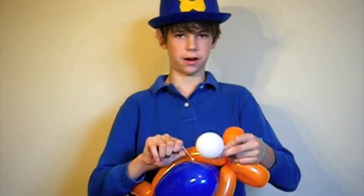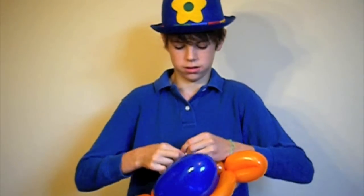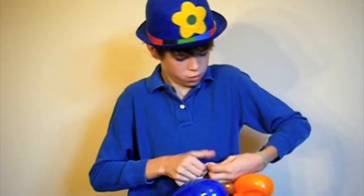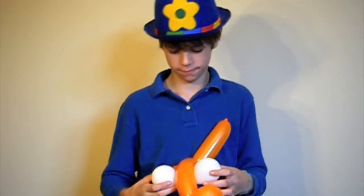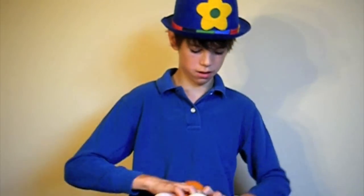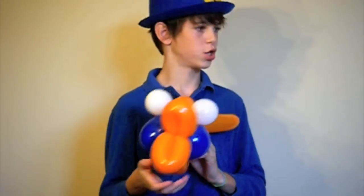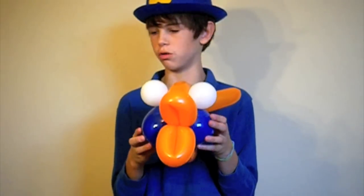Then you're going to take the other one and tie it to the other end of this one like so. Get everything straight, and you should have something like this. If you have a Sharpie you can draw the eyes — but there is your balloon fish!